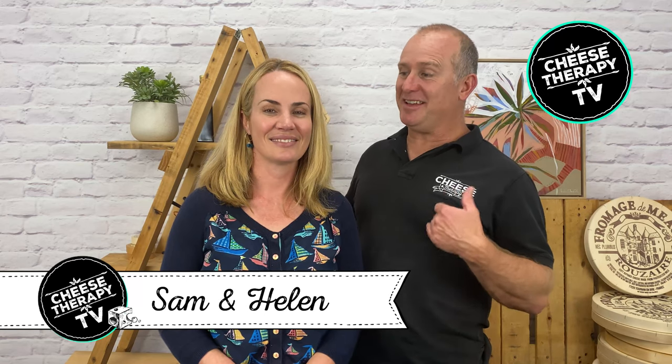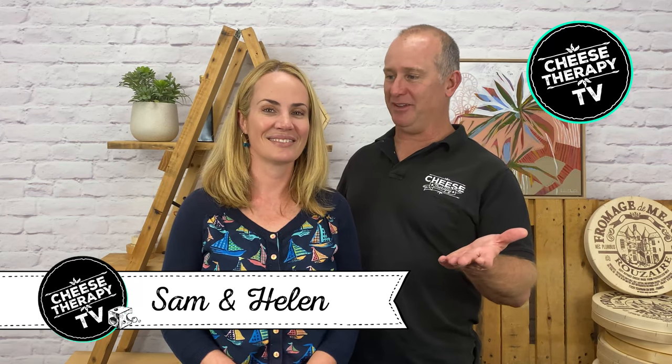Welcome to Chiefs Therapy TV. This is episode 2. I can't believe they invited us back to do another one. In this episode we're going to take a bit more of an in-depth look at stinky cheese.